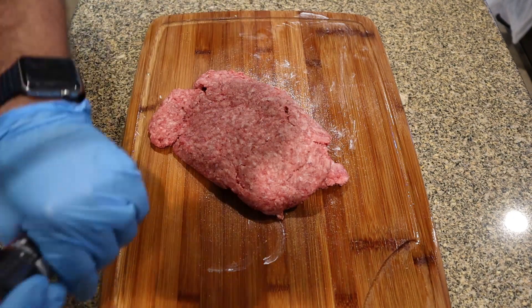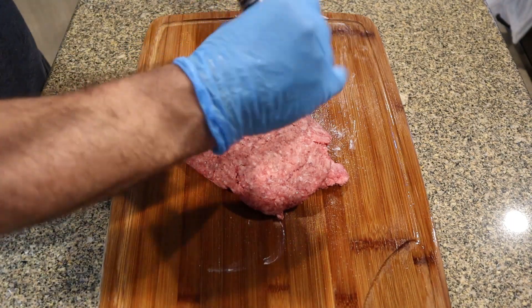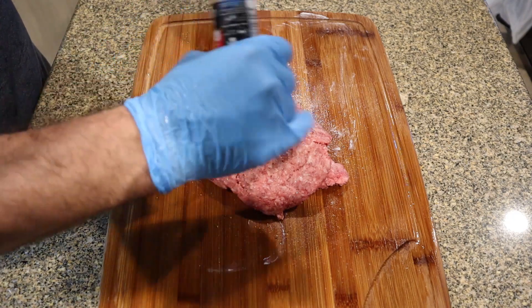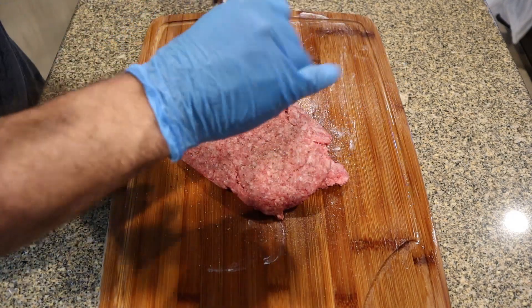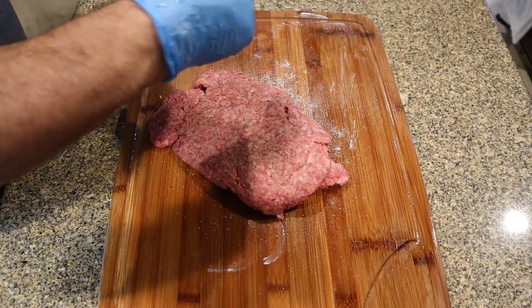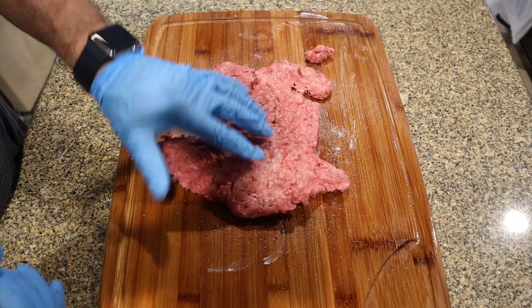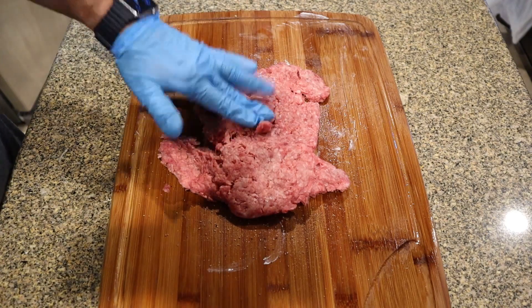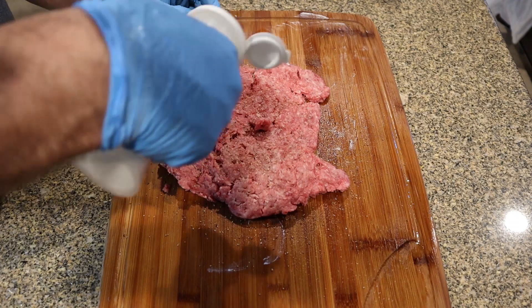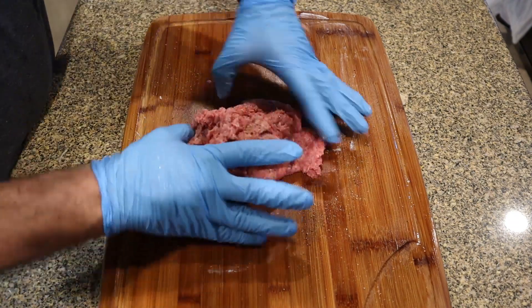I only use fresh cracked pepper whenever I'm seasoning my meat. In Texas we like a lot of pepper, so don't be shy with it. Flip it over and get some more pepper on the other side, and just a little more salt on this side as well, then mix it all together.